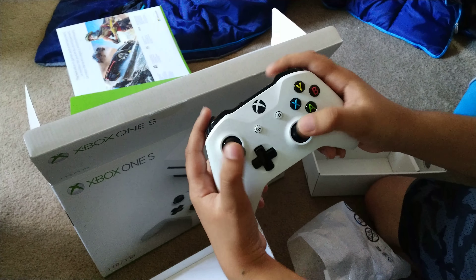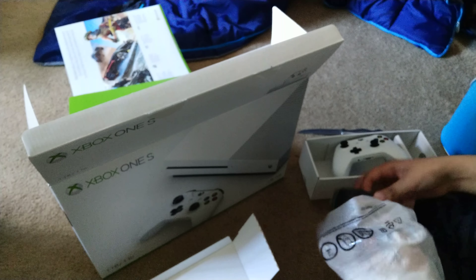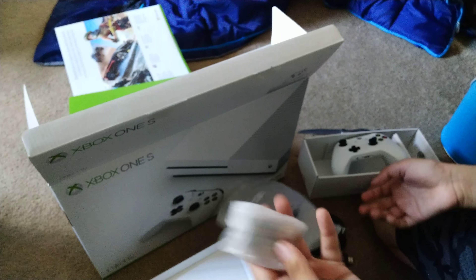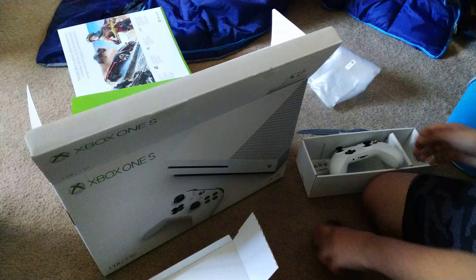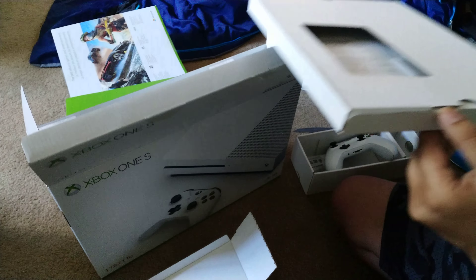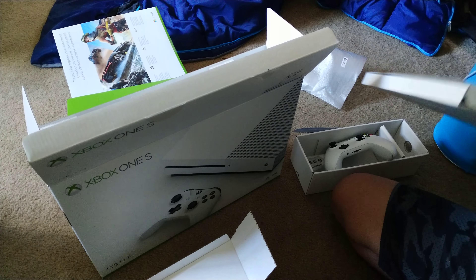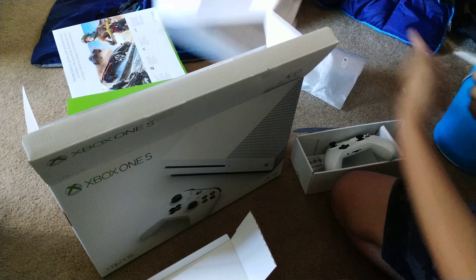There you go — taking it out, oh that's nice. I have had an Xbox One before so I already know. If you guys are thinking of getting one, you should have already gotten one. Here's some double A batteries included.